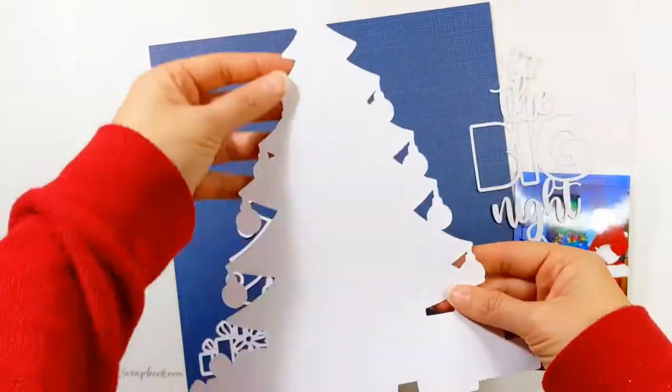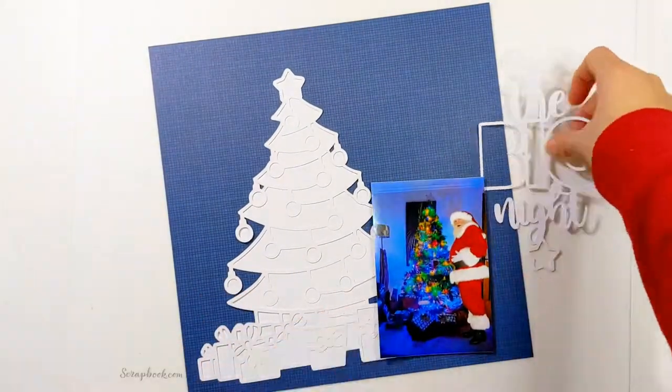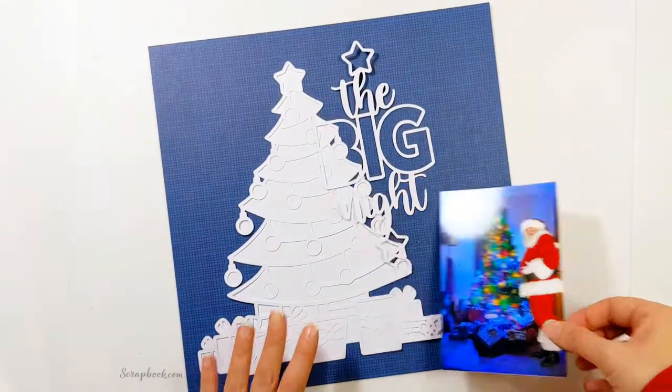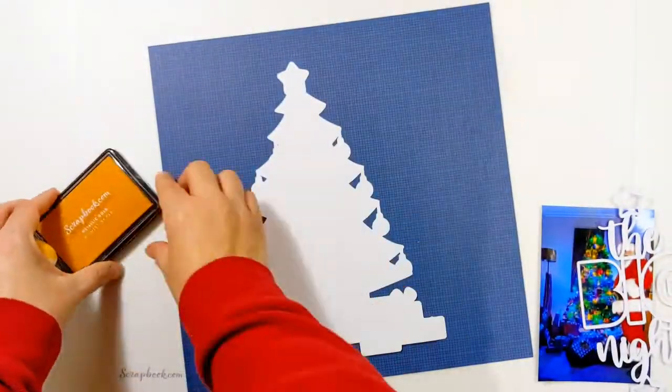The Christmas tree was part of the Scrapbookers Advent and The Big Night was part of the December Album Advent — it's a slightly smaller size to accommodate December albums. I've cut them both in white cardstock, and I've also cut the Christmas tree as just a solid white shape in white cardstock.